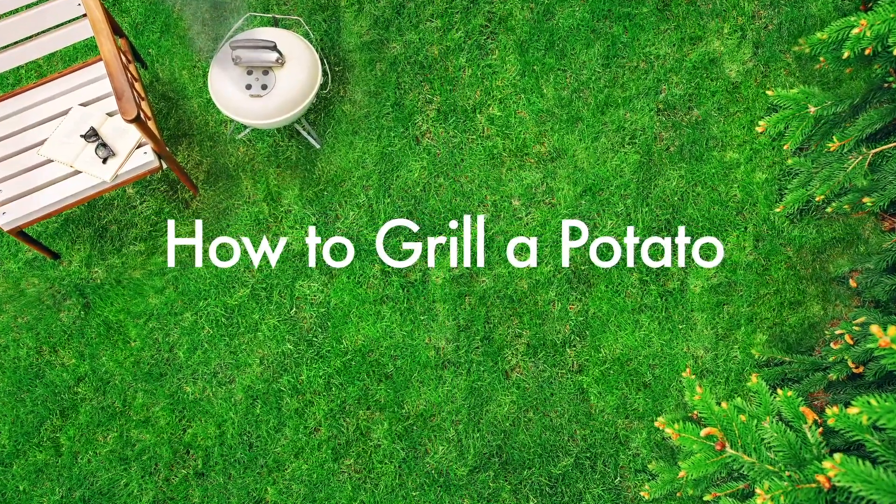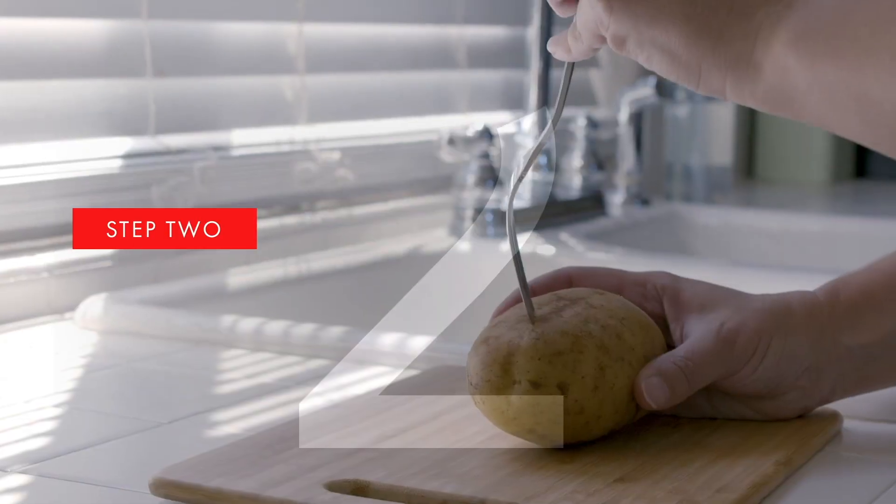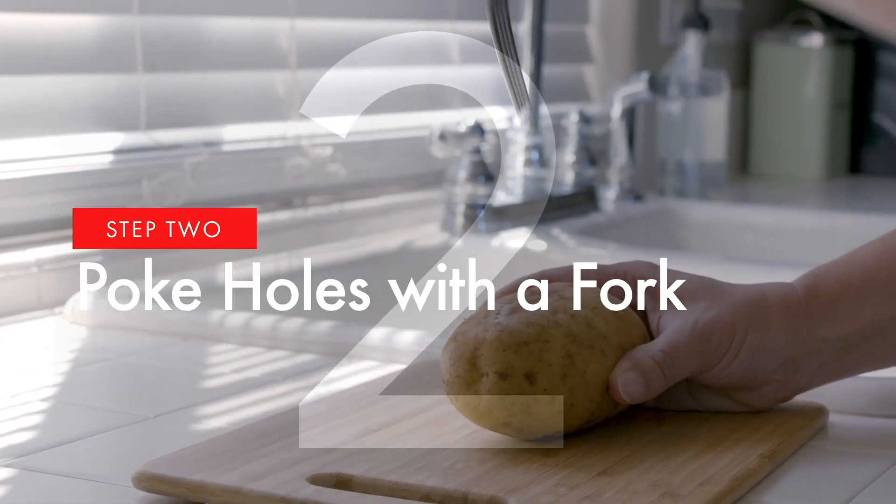How do you cook a potato on the grill? It's easy. First, gently wash the potato and dry it off. Then, use a fork to poke 8 to 12 holes in the potato.